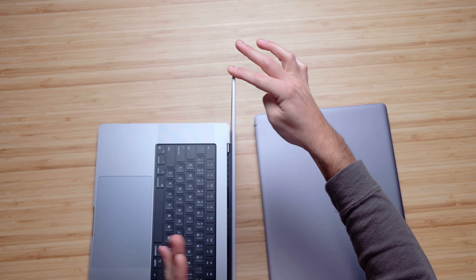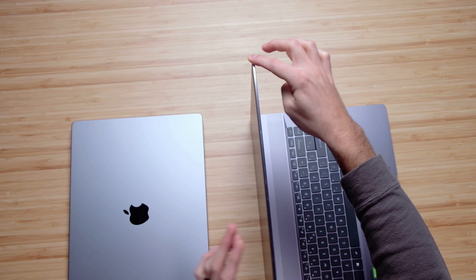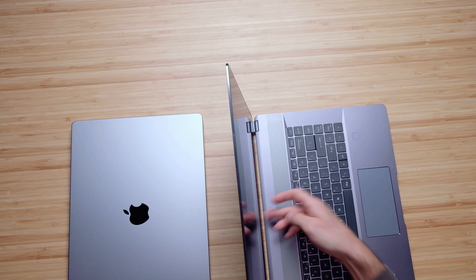Let's do a quick open and close test to check ease of opening these laptops with one hand, as well as screen flex. Both open and close easily with one hand, though the MacBook Pro hinge is a little bit stickier. Checking screen flex — the MacBook Pro screen is incredibly stiff; I literally cannot flex it, and because of its singular hinge it does not flex at the bottom either. Coming over to the MSI Z16, there's definitely some screen flex, though not as bad as some laptops I've seen. The two-hinge configuration also gives some flex at the bottom.